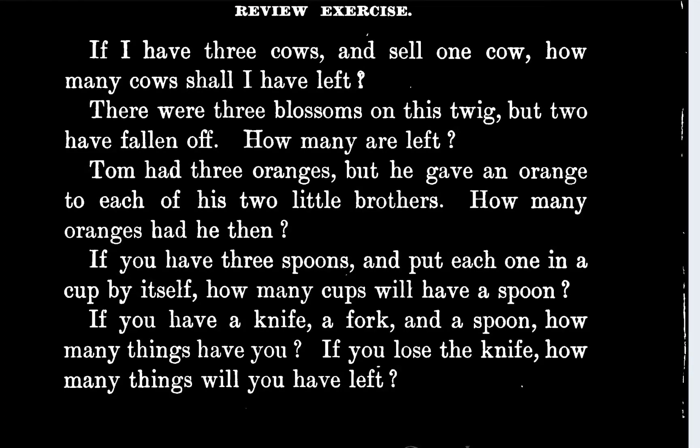If I have three cows and sell one cow, how many cows shall I have left? You're going to have two cows left. I should write out these answers and then I could write them in my book. So we're going to have two cows left.